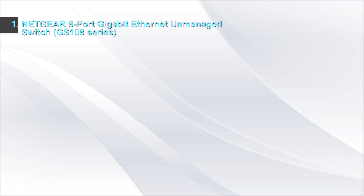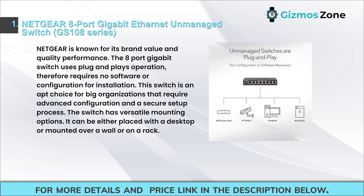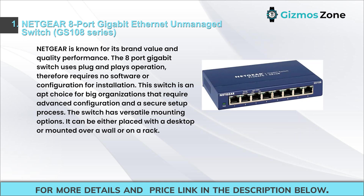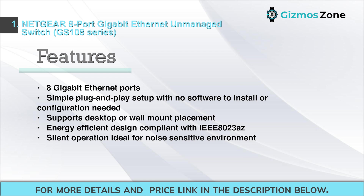Number one: Netgear 8-port gigabit Ethernet unmanaged switch GS108 series. Netgear is known for its brand value and quality performance. The 8-port gigabit switch uses plug-and-play operation, requiring no software or configuration for installation. This switch is an apt choice for big organizations that require advanced configuration in a secure setup. The switch has versatile mounting options — desktop, wall, or rack.